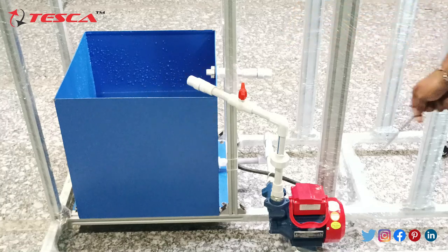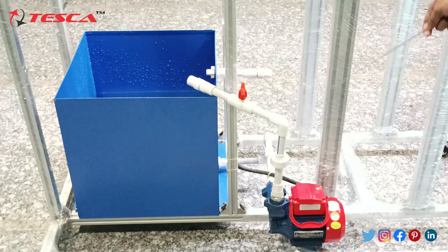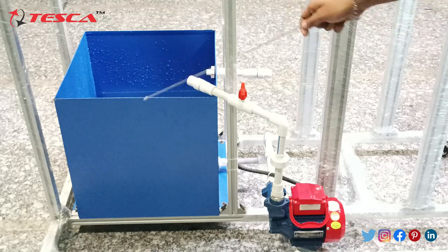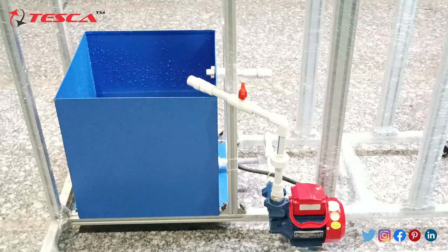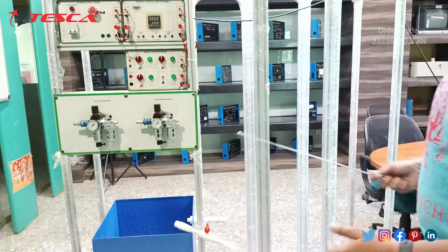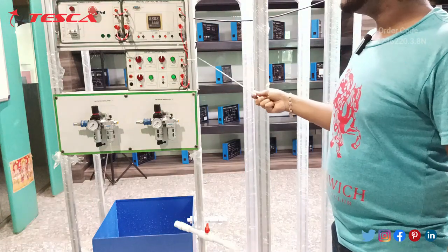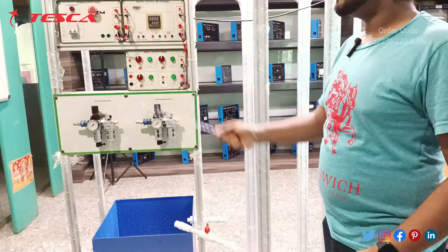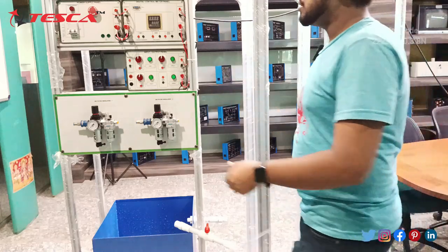There is a tanker in which we can fill the water. It will work by taking the water from the tanker and then pouring it again, and this cycle will continue. Since all connections have already been made, we just have to switch on the power supply.